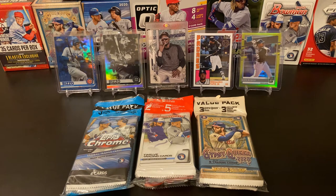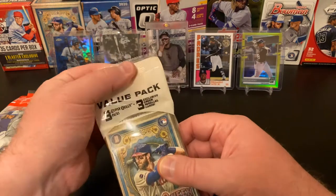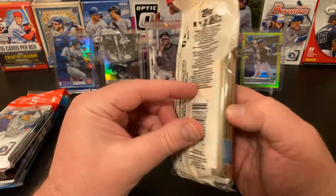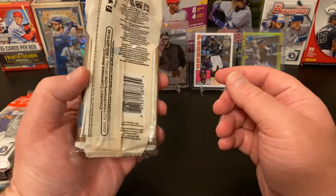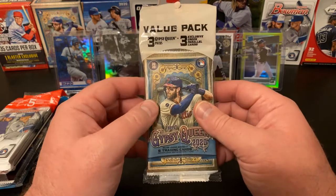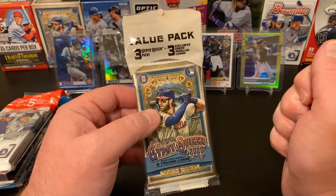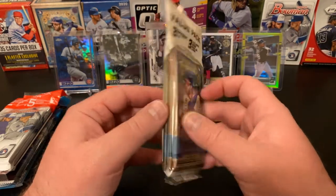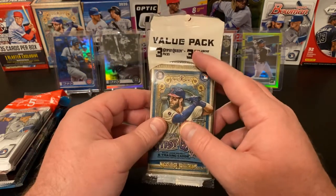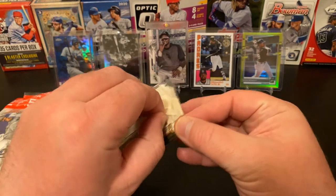Without any further ado, let's get into this. We're going to open them in order of release — Chrome last, Bowman second, and Gypsy Queen first. In this particular value pack, we are going to get three packs, each with six cards, and then three exclusive green parallel cards. Depending on where you bought these, sometimes you get five exclusive green parallels. I know I've purchased value packs in the past and done a pack battle with Steele Family Cards where mine had five green parallels and his had three. So depending on where you buy — whether it be Walmart or Target — there may be some differences.